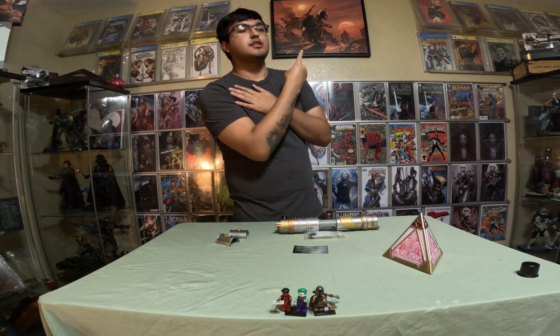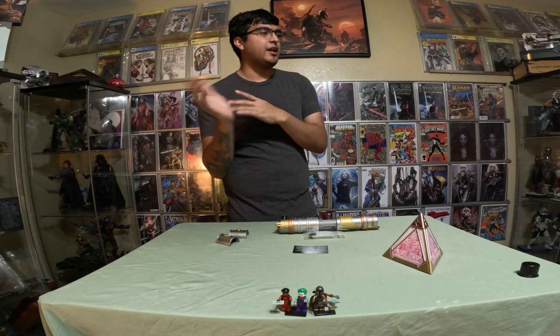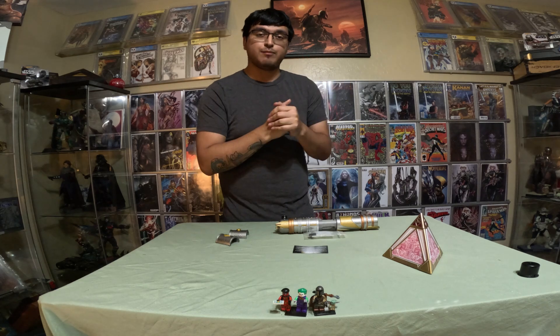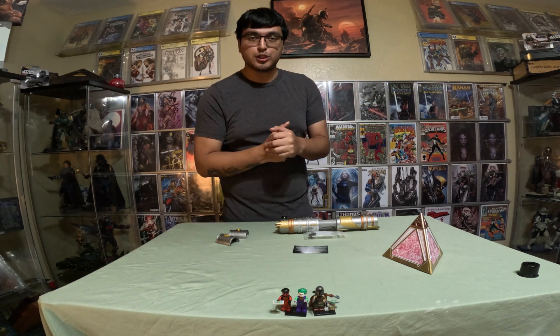If you haven't checked my last Crash Core video, there's a link for it. It's the Life Day Crystal. And now it's the Living Waters — like I said in my last video, this one had the second biggest rating on the voting. So this is number two.